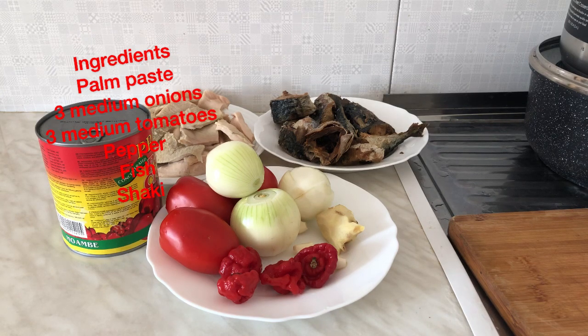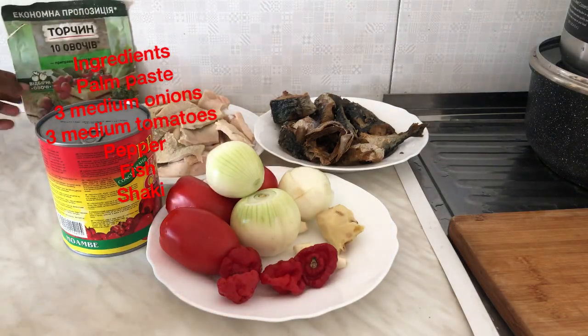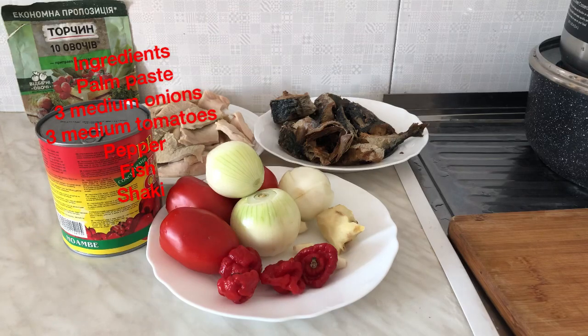This soup is a very simple and easy recipe. As you can see, I have my fish and shaki, onions, garlic, ginger, pepper, tomatoes, and the main thing — the palm paste. You can get the palm paste from Economic Hostel, from Millicent, or you can get some in the African shop. Feel free to use any meat or fish of your choice.